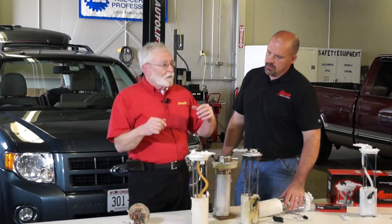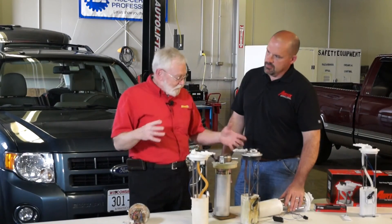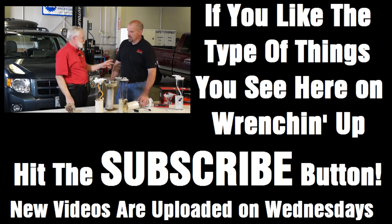So there you have it. Besides all the normal stuff that you do for putting in a fuel pump, making sure that you've got a new sock filter on there — clean that tank. It is so important. And if you do that, you'll have a whole lot less problems with fuel pumps going bad. And we'll have a whole lot less coming back as alleged defectives that really got dirty because the tank was dirty. Absolutely.